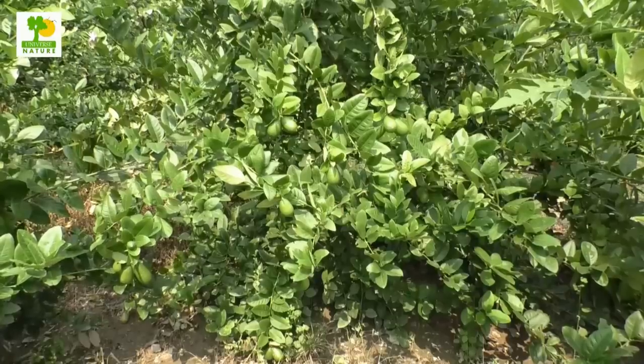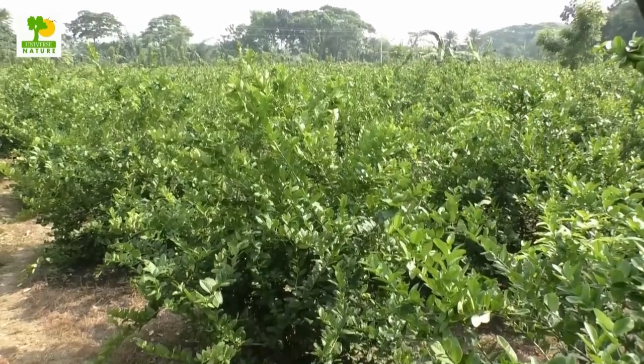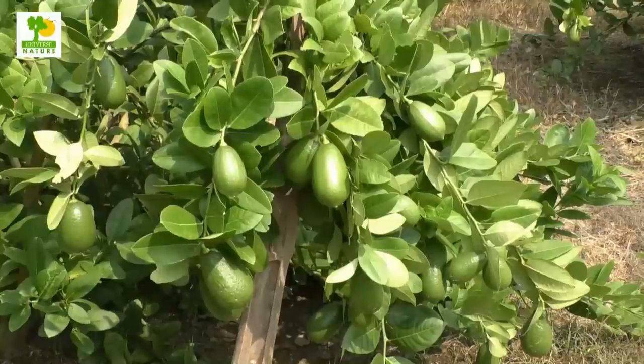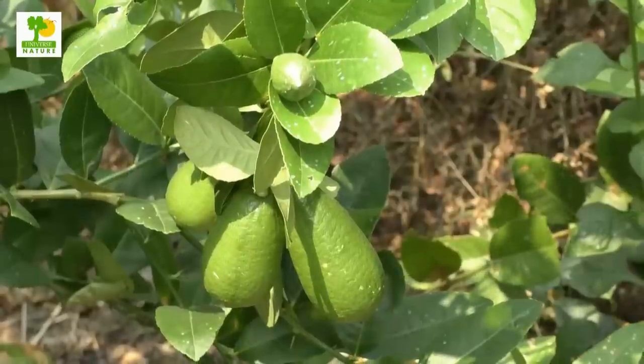For a mature tree, apply 30 kilograms of rotten dung, 1 kilogram urea, 1.5 kilograms TSP, 1 kilogram MOP, 50 grams boron, 20 grams zinc, 10 grams manganese, and 30 grams calcium carbonate after and before the rainy season.